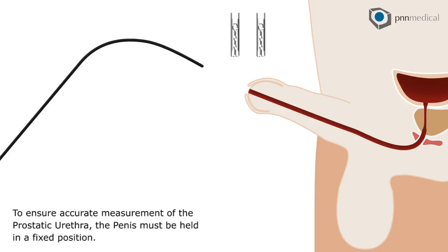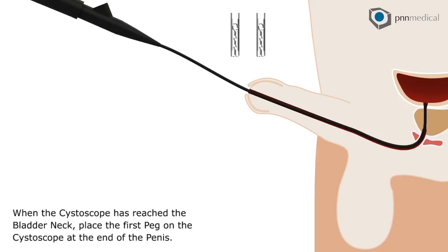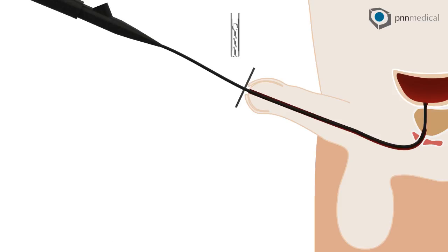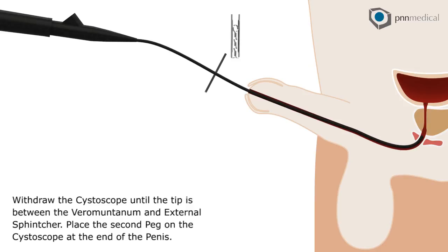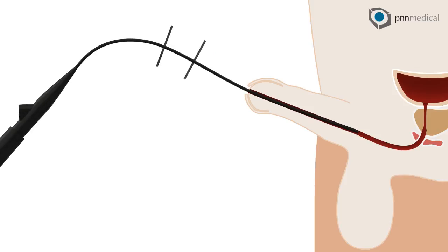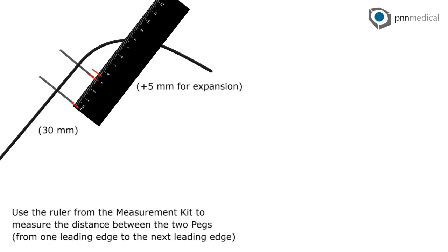To ensure accurate measurement of the prostatic urethra, the penis must be held in a fixed position. When the cystoscope has reached the bladder neck, place the first peg on the cystoscope at the end of the penis. Withdraw the cystoscope until the tip is between the veramontanum and external sphincter. Place the second peg on the cystoscope at the end of the penis. Use the ruler from the measurement kit to measure the distance between the two pegs, from one leading edge to the next leading edge.